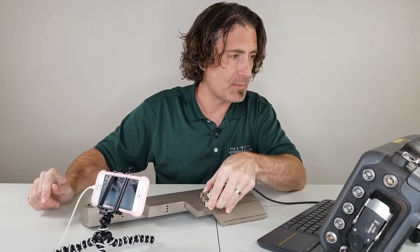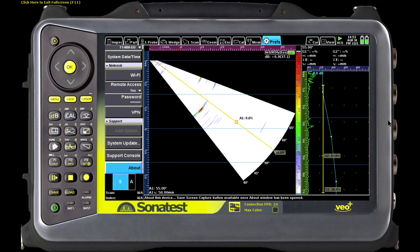The corner trap completely disappears. I'll pull the probe back — there's the second leg, again no corner trap. I can rotate the probe and get the corner trap to come back, there it is, but it's not going to get in my way because we've got the angled ends. I'll pull the probe back a little bit further and there's even the third leg, again no problems with the corner trap.